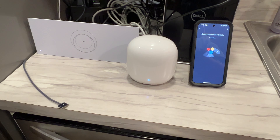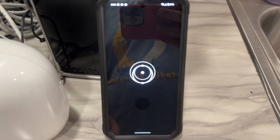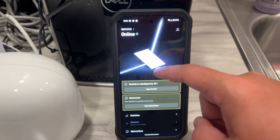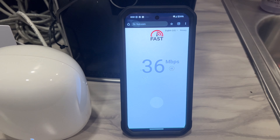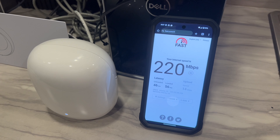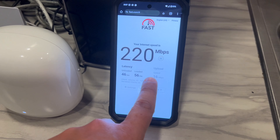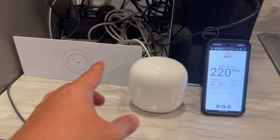Everything seems to be up. Opening back up the SpaceX app for the first time since enabling bypass mode — now it just shows traffic coming in and going out; it no longer shows the router in the middle. Let's do a speed test and see what we're getting. Oh man, that's even faster — that's the fastest I've seen! 16 megs up, 220 down — that's the best speed I've seen, and that's the first speed test after switching to bypass mode. Amazing!